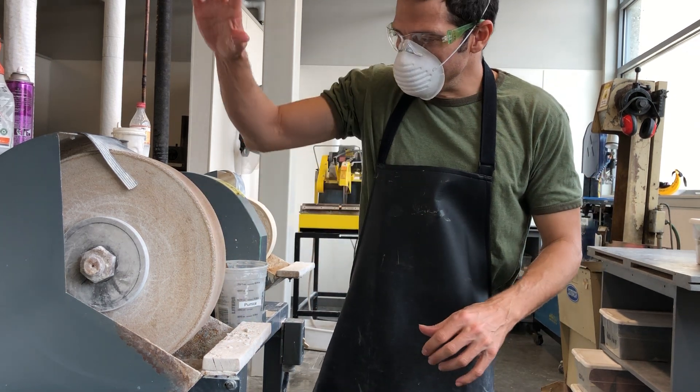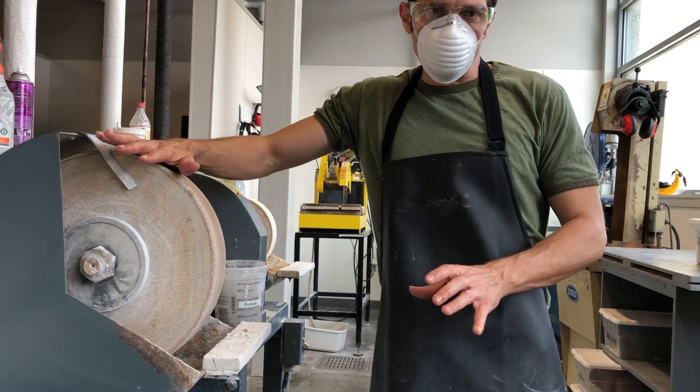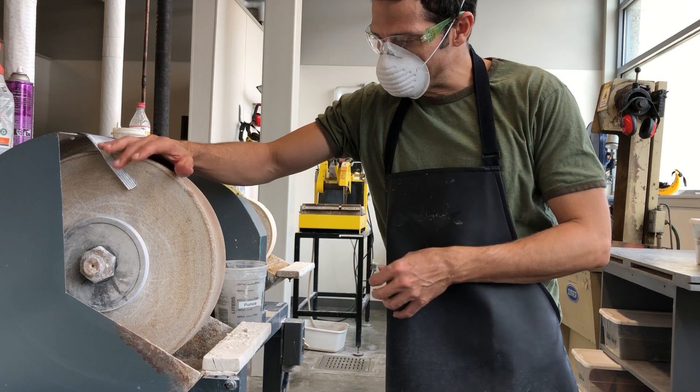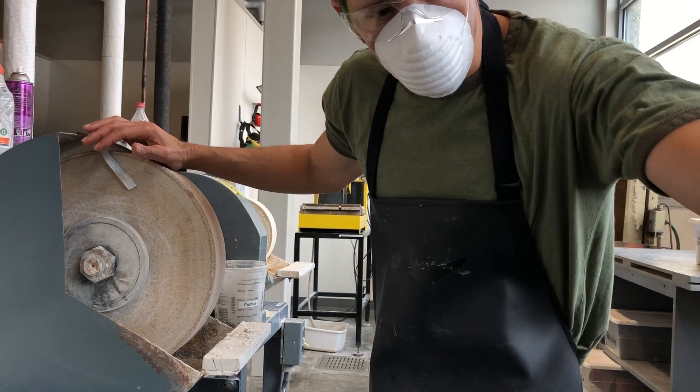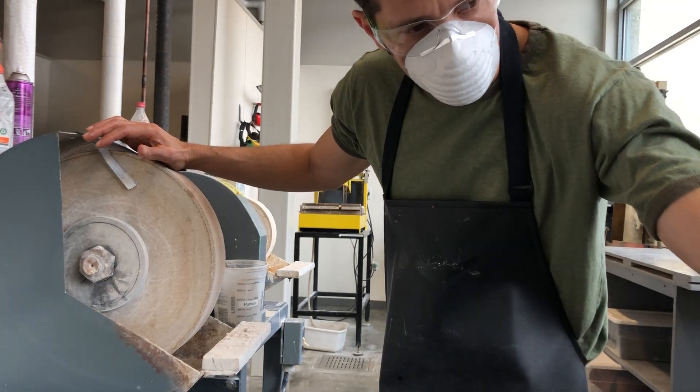Let's talk about how to use the polishing lathe. This is the final step in polishing something, especially a smaller object like we've been working on here with our snow people — caterpillar, whatever you want to call it.